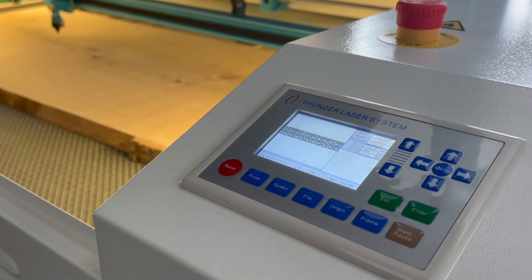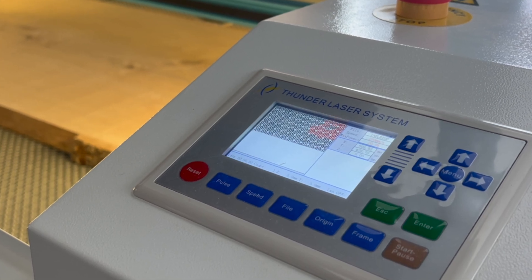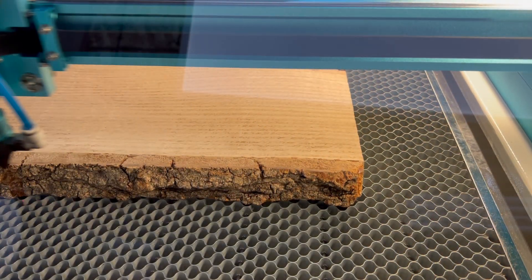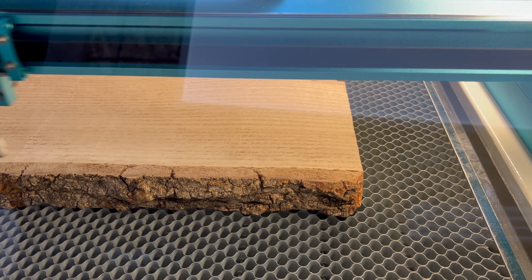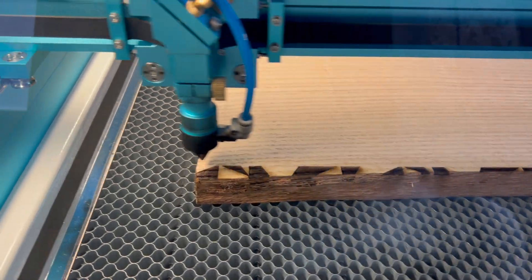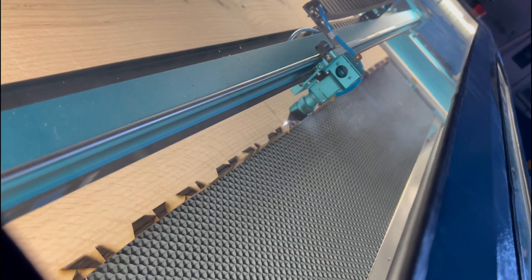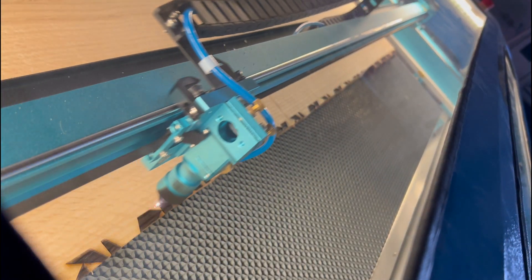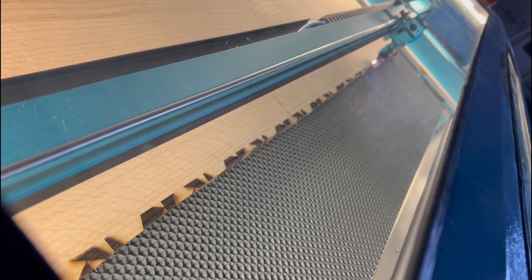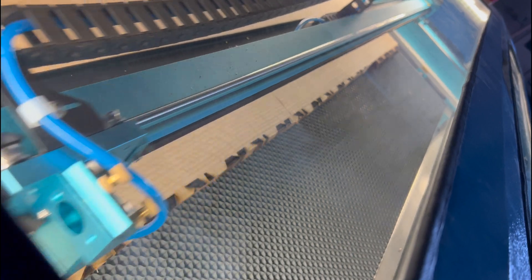I put together a tessellating pattern design that's going to evenly cover the entire face of the slab. This is going to be a six-and-a-half-hour engrave, so hopefully this goes off without a hitch — if this gets nudged or something, it's no good. It was quite fun to watch though; I probably watched at least two hours of the six-hour engrave.